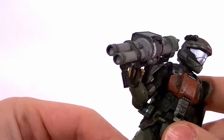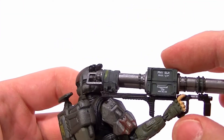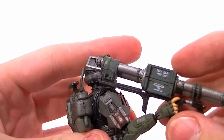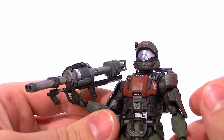He comes with his Rocket Launcher. This is not the cool Halo Reach one that has the moving forward grip — it's just a solid piece. It's really nicely sculpted and everything, it's just not the fancy one we now know and love.